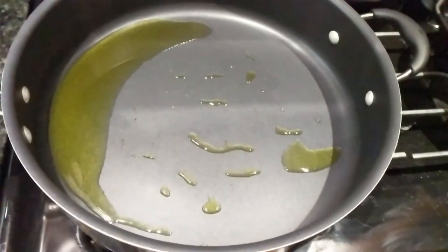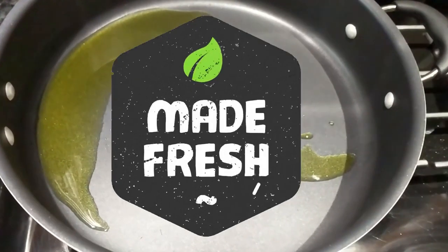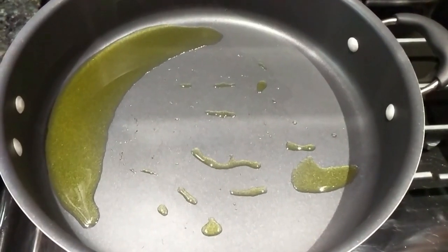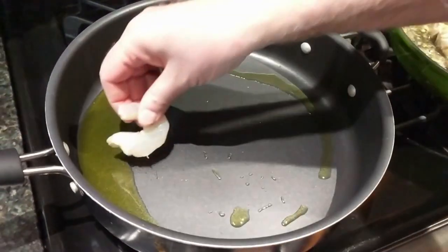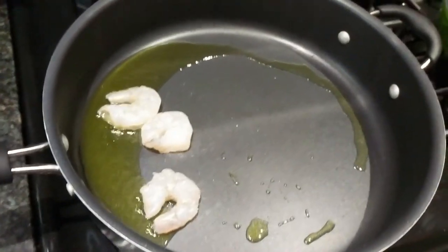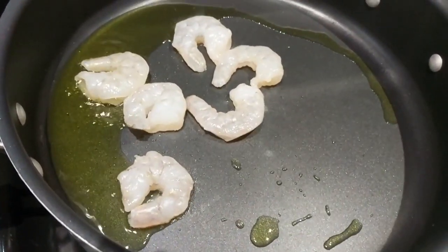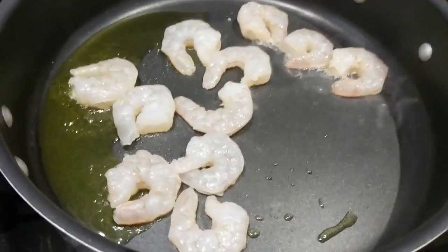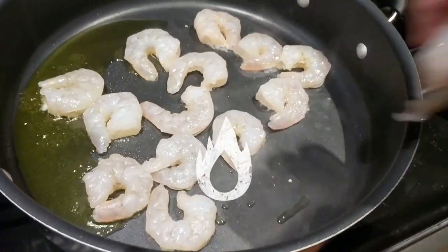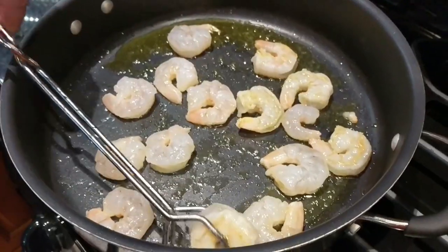We're making shrimp scampi — the Italian style. You start off with a few tablespoons of oil in a frying pan. Place all of your clean shrimp in the olive oil, making sure they're all cleaned nicely. They'll brown up pretty fast, so you can do this on a medium heat.